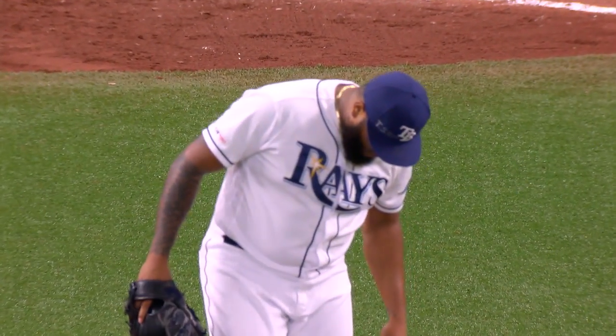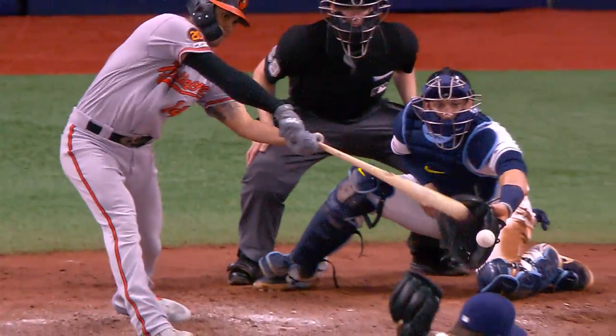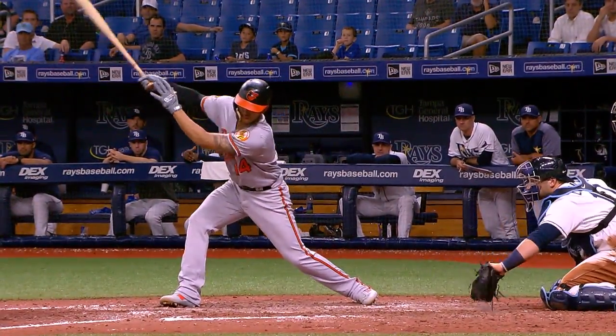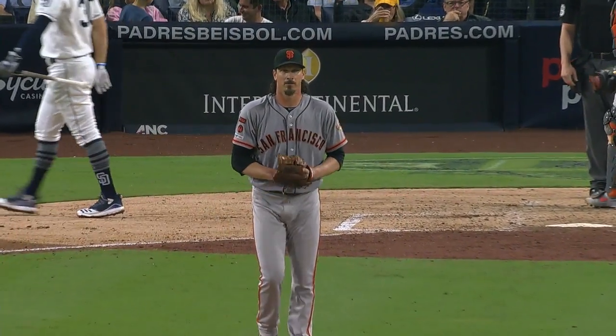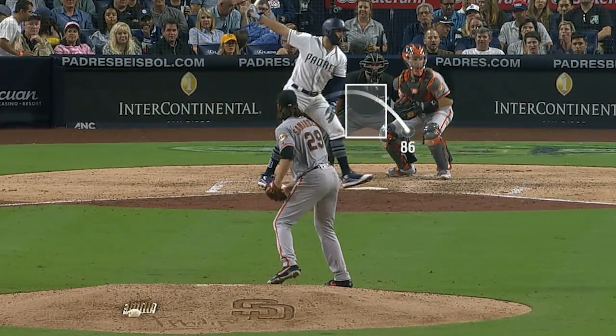That's strikeout number ten for Ray, pitching a nasty slider right off the edge of that bat — not long enough. That's how much movement laterally he was able to get with that pitch. Strike three, and he never saw that fastball he was looking for. That's the third straight time Hosmer has struck out — he's been red hot and he's thrown a hat trick on him.